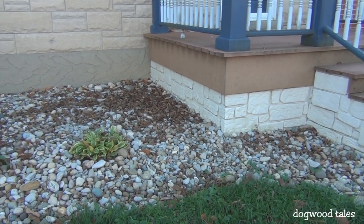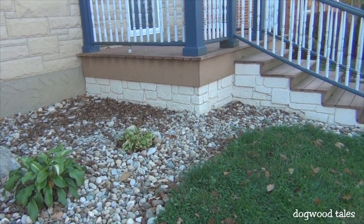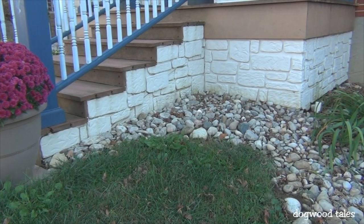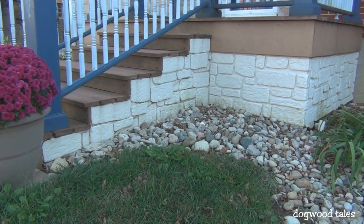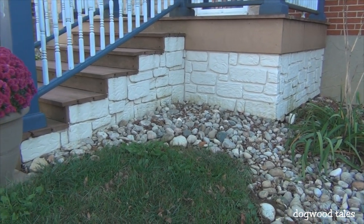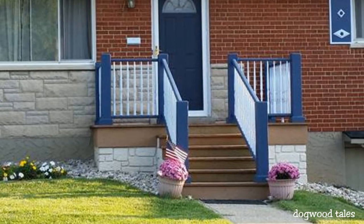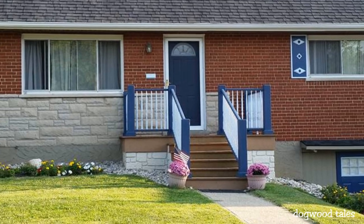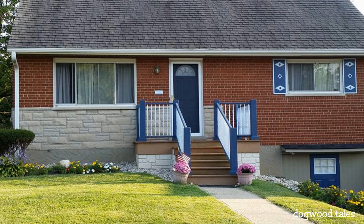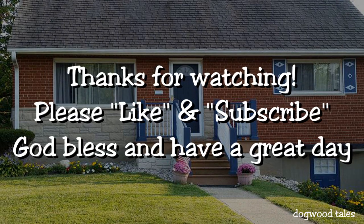I want to give a big shout-out of thanks to those of you who have subscribed to my channel — I really do appreciate it and it means a lot to me. I don't post videos all that often since this isn't a full-time gig, but I try to only post videos that have real value. I really appreciate you smashing the like button, sharing this video with others, and if you're not subscribed I'd appreciate it if you would do that now. Okay, that's it — hope you have a great day. God bless you.